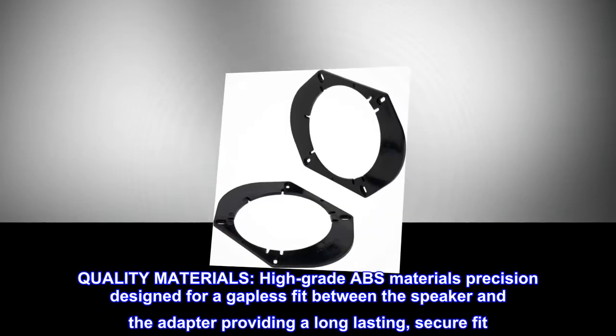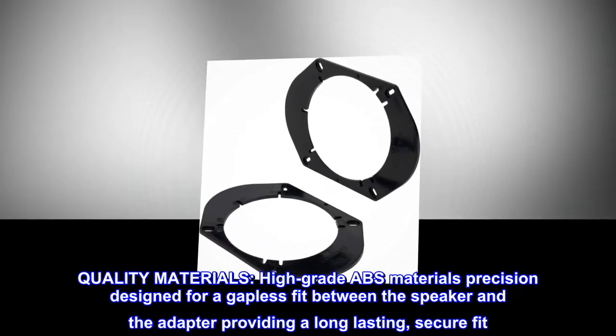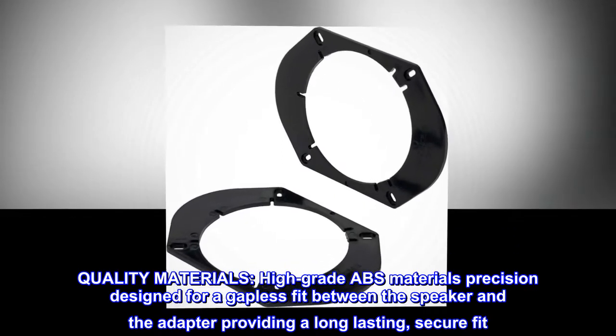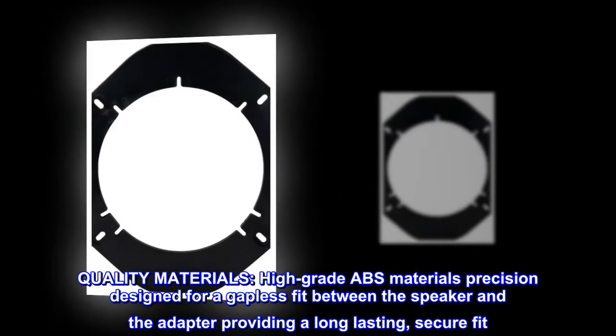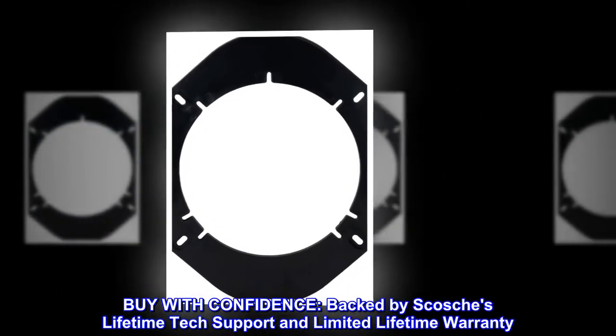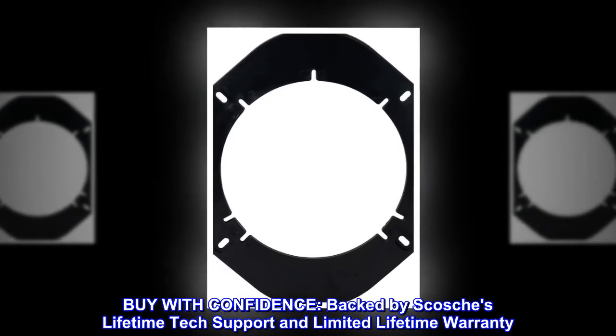Quality materials. High-grade ABS materials precision designed for a gapless fit between the speaker and the adapter, providing a long-lasting, secure fit. Buy with confidence — backed by Scosche's lifetime tech support and limited lifetime warranty.